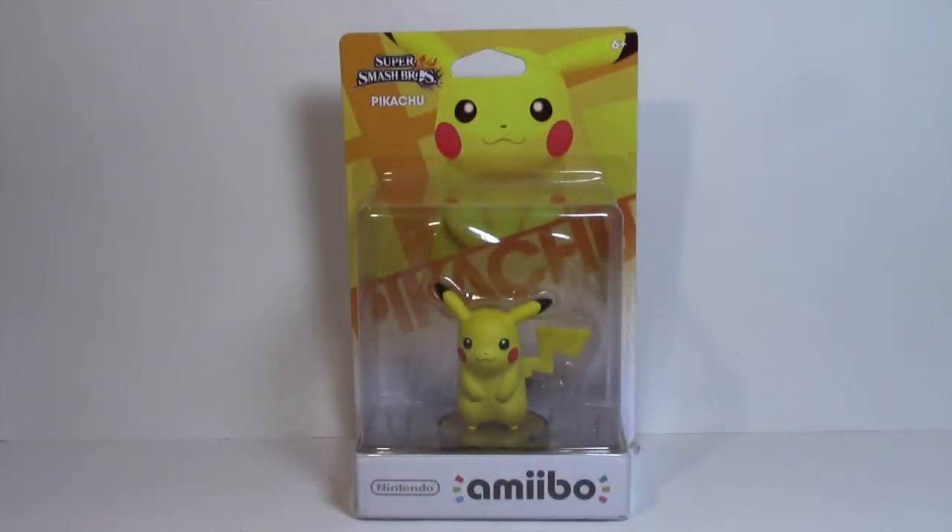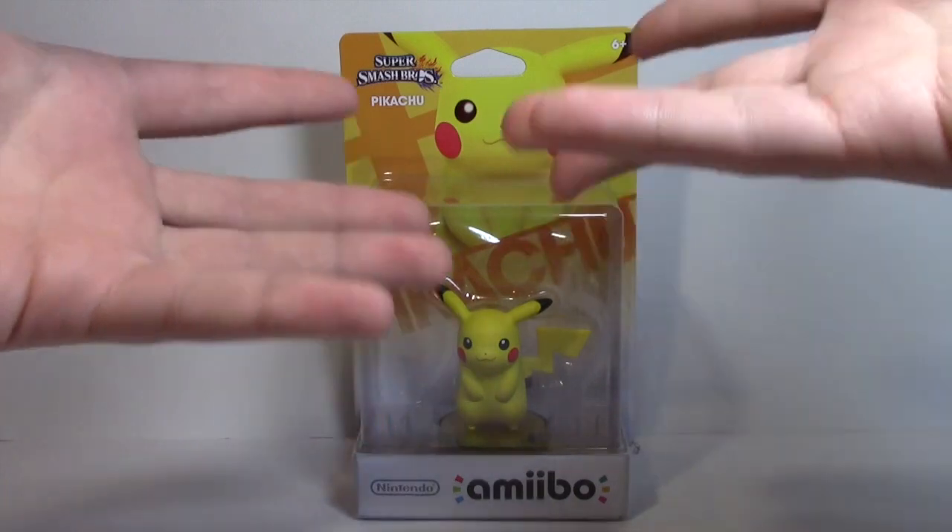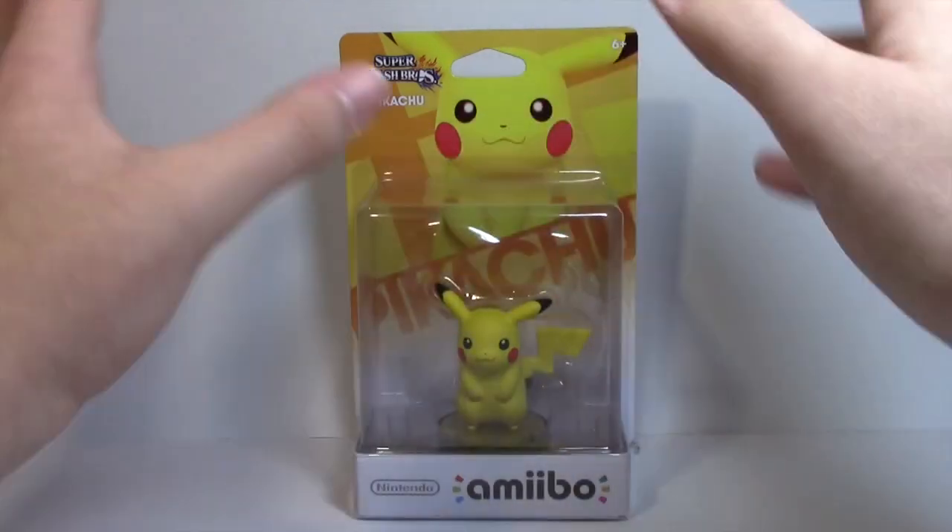Hey guys, Pixar Prime 10 here, and today I am doing another Nintendo Amiibo review. Today we are taking a look at probably the most popular Pokemon ever, the little yellow thunder powerhouse himself, Pikachu.